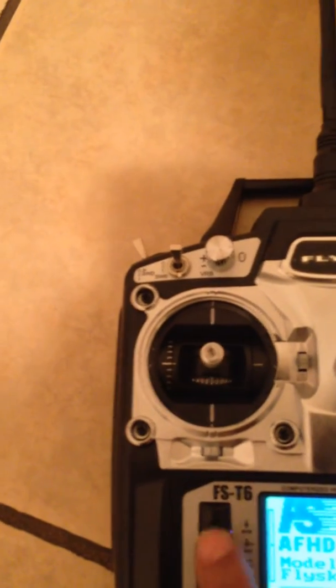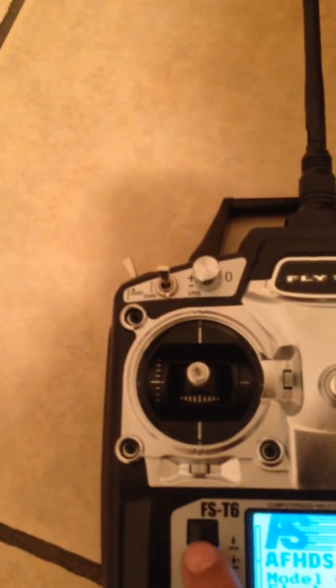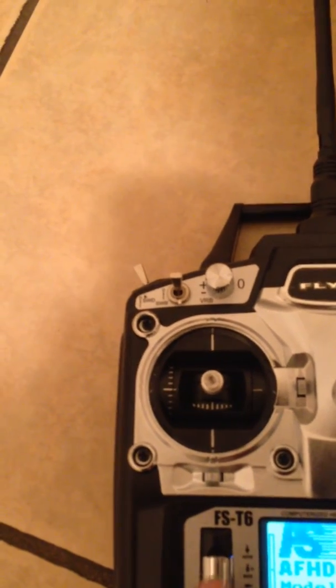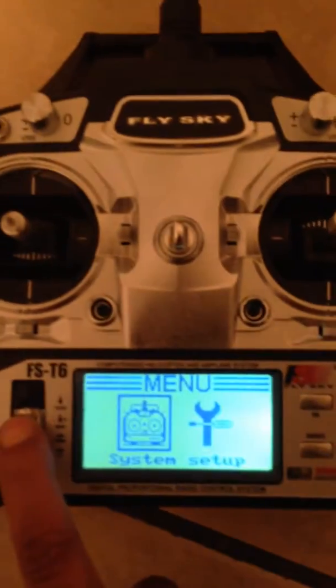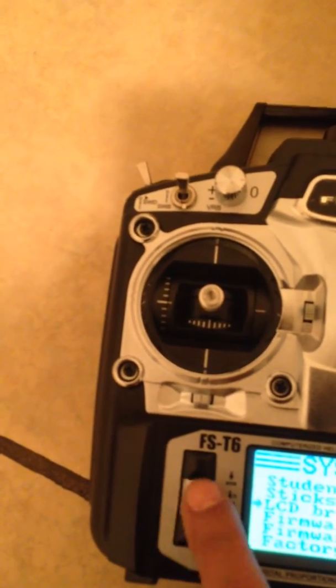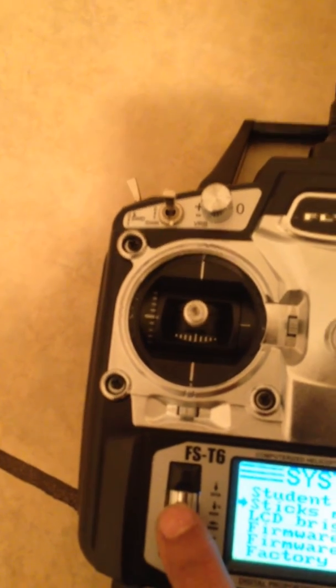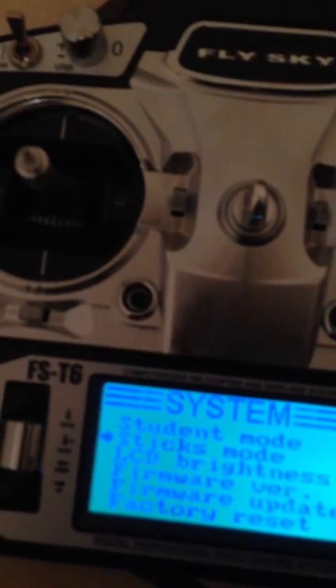Here is the menu. I'm going to go up and down through the menu settings. I'm going to do stick mode — we're not flying right now. This is the stick mode. These are channel one and two, so I select one and two.